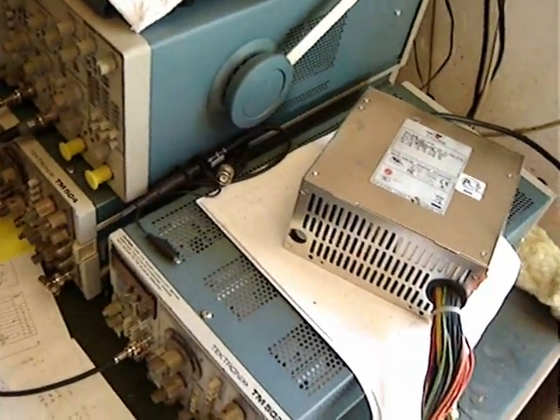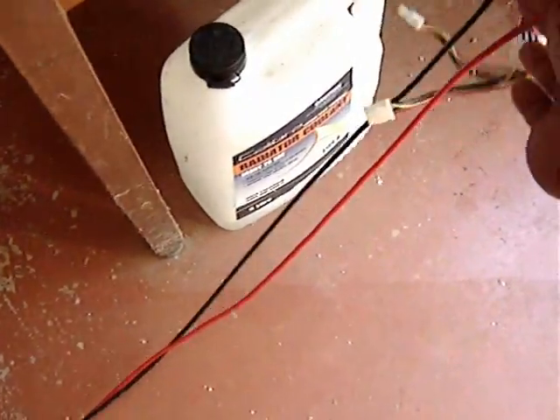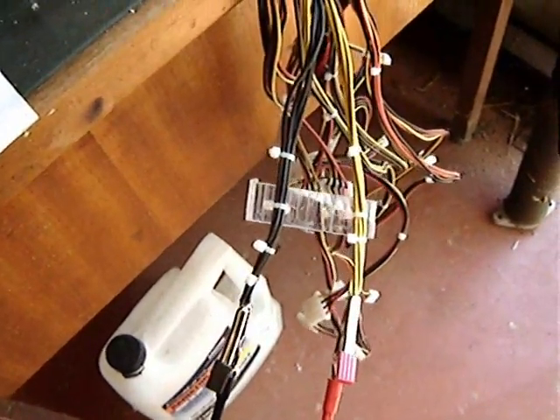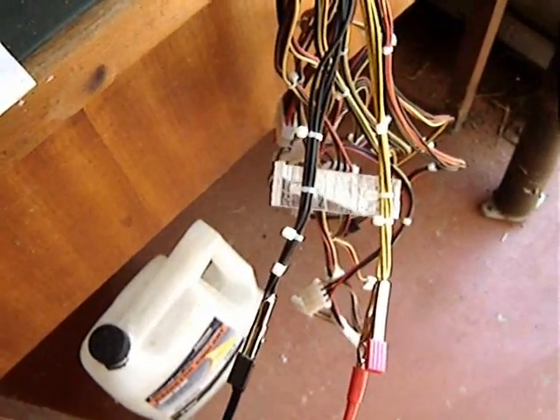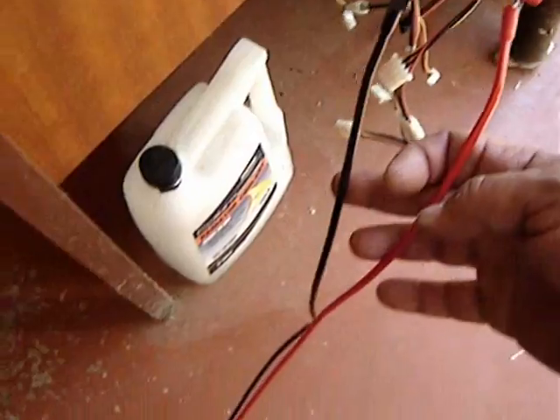ATX power supply there. I've just jumped a whole stack of yellow 12-volt and black negative leads there with an alligator clip temporarily.